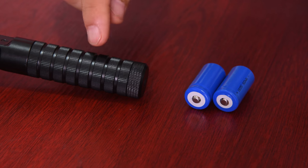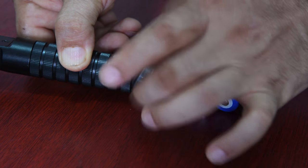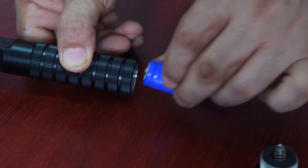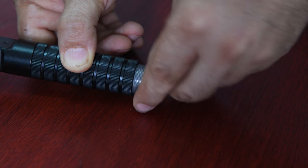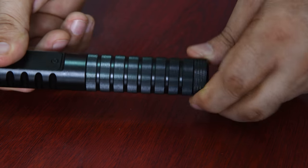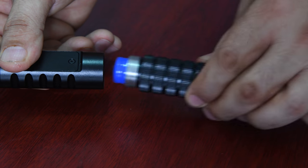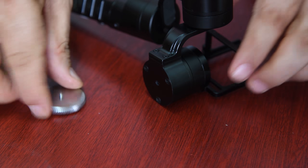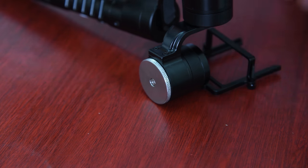This part is the battery holder. Let's remove the battery cover to insert the batteries. Batteries go in like this. This whole battery holder can also be removed from the gimbal itself, just like this. Next, we need to attach this counterweight to our Afi A5 gimbal to balance our GoPro.